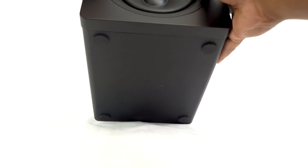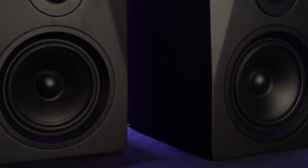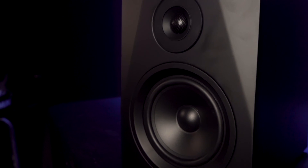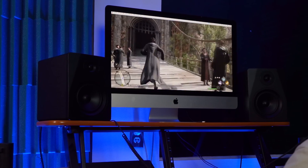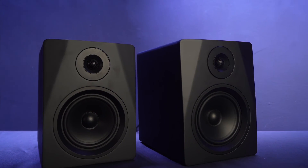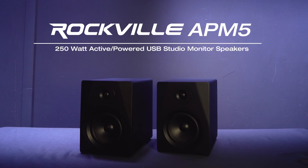Also included are eight stick-on corner pads that you can put at the bottom corners of your speakers to make sure there aren't any unwanted vibrations from your desktop that can distort your sound. The APM-5 Series are the perfect professional studio monitors to enhance your setup, whether you are a musician, producer, audio engineer, filmmaker, live streamer, gamer, or just want a great pair of computer speakers. So if you're looking for a pair of professional five and a quarter inch studio monitors, look no further than the APM-5 Series from Rockville.